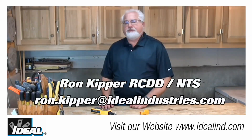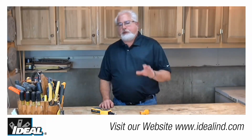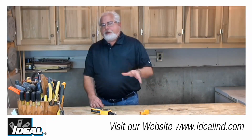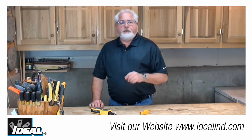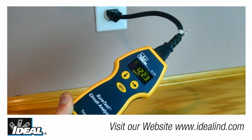Hi folks, it's Ron with Ideal Industries. Troubleshooting electrical circuits and identifying wiring errors that are causing equipment problems in a building is not always an easy thing to do, and electrical service contractors and inspectors have a real challenge when testing the integrity of electrical circuits in homes and businesses.